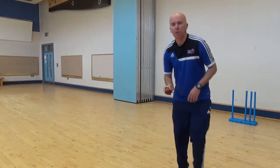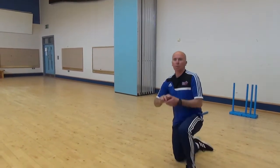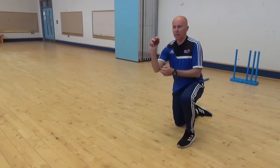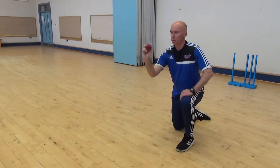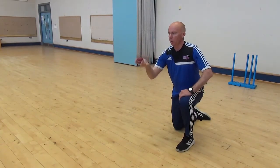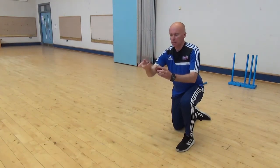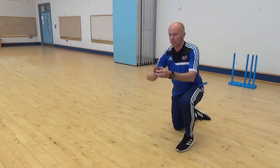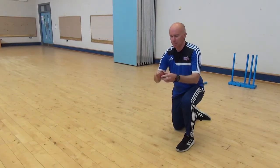Just to practice, we are going to go down on one knee. I am just going to bend my arm to get into the action of an off spinner — you can see the position of my wrist. As I throw the ball, I am going to turn my wrist as if I am twisting a doorknob. That starts to get the seam to rotate, and that is what will make the ball spin when it hits the ground.